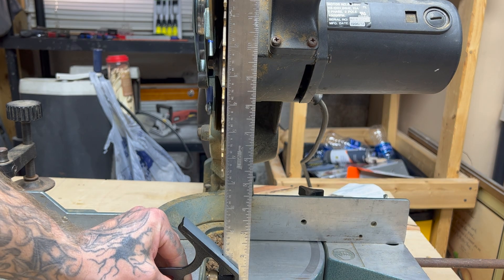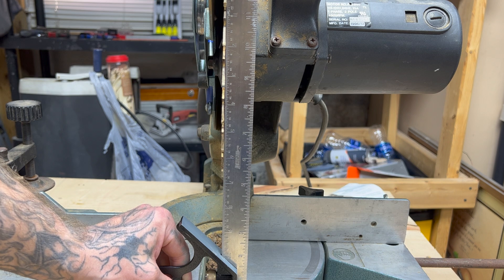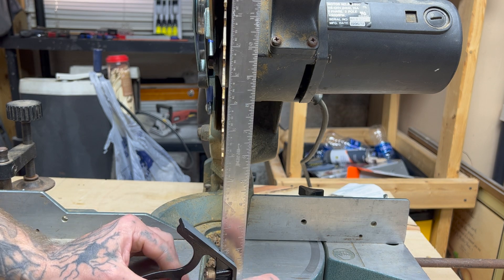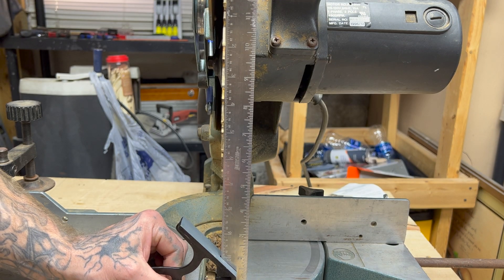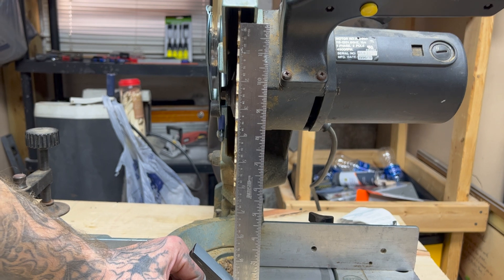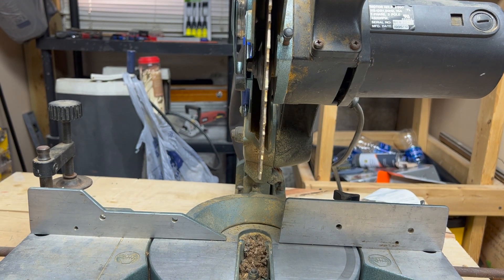Okay, so let's check our square. When you do this, you have to have it against the blade itself, not the teeth — the teeth stick out a little bit farther than the blade. It's touching at the top and the bottom, so the blade's good that way. Now we'll check our 45.